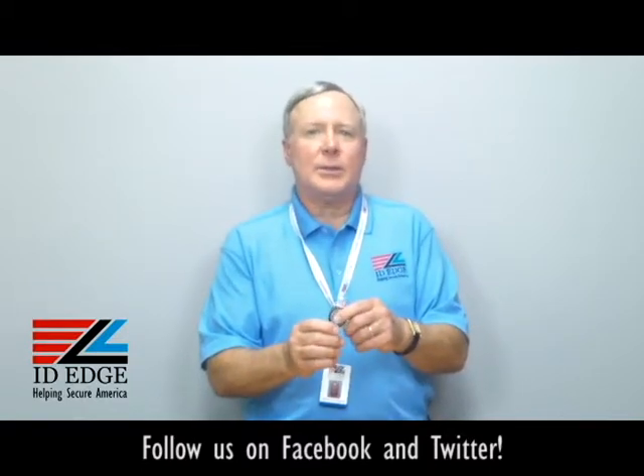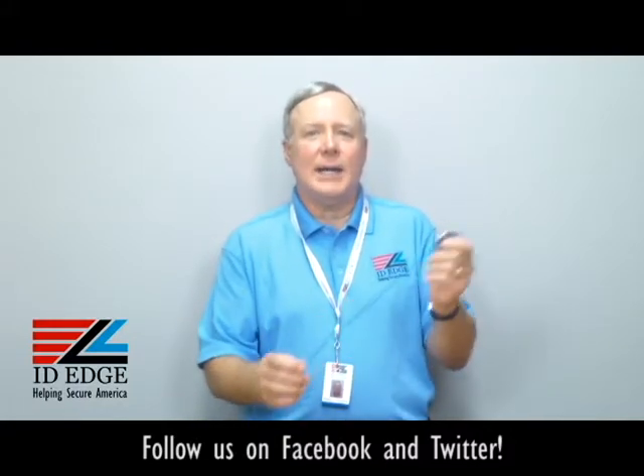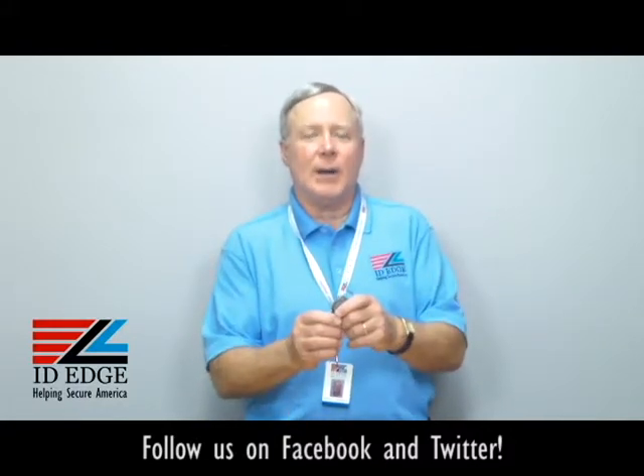Call them badge reels, call them retractables, call them yo-yos — whatever you call them, call ID Edge and we'll help you out and get you the right one for you.